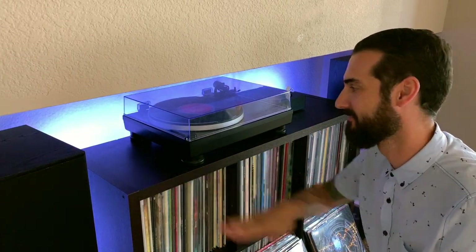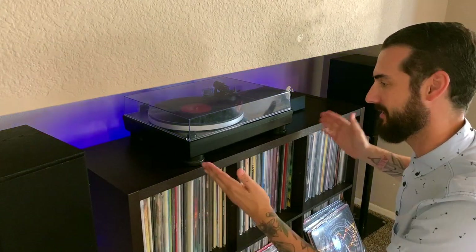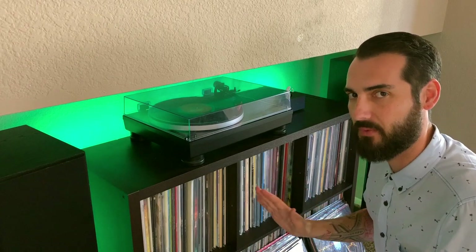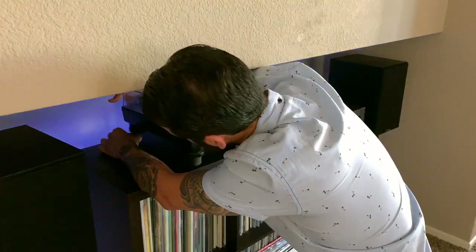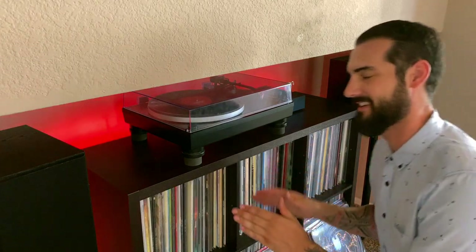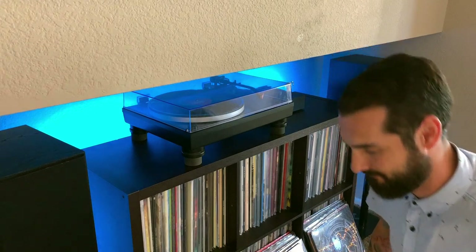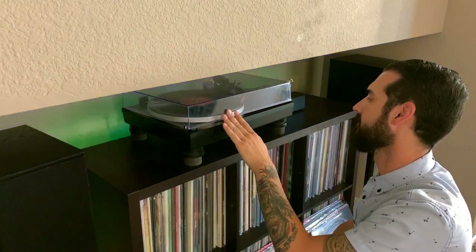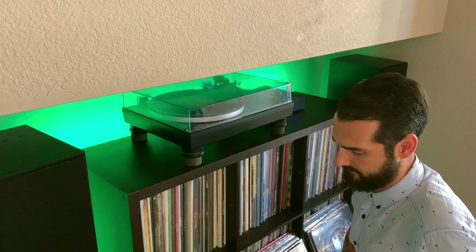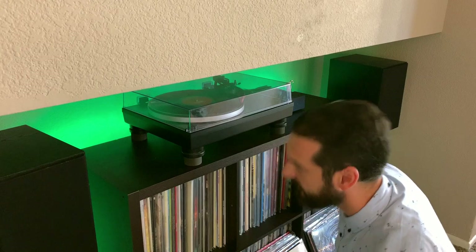Another issue could be if we have too much bass coming in. So let's go ahead and put the stabilizers on and see if it improves in any way. Now we have the TableMates installed — the stabilizers are on. Let's go ahead and run that test one more time.